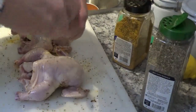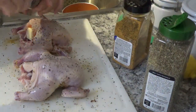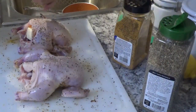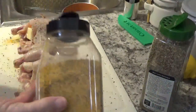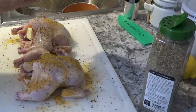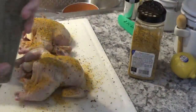Like the other side, I'm going to put the pepper and the salt on. Now I'm coming back with my Lowry's all-purpose chicken seasoning. And then back to the Italian seasoning.